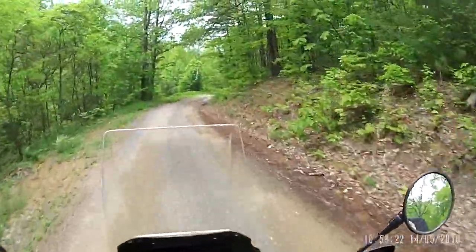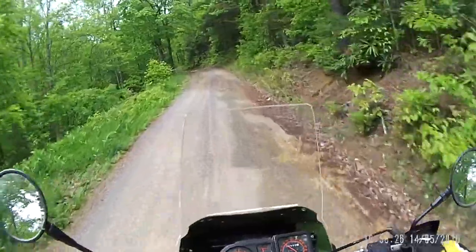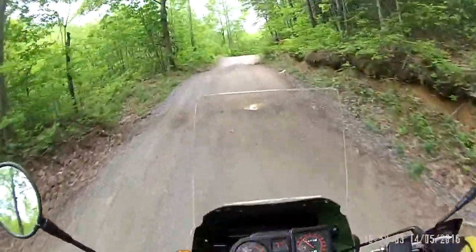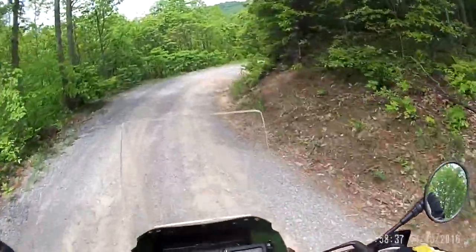If you're into dual sporting, come out to Buffalo Mountain. Take the gravel road — it's only about a mile south of the parking lot for the Buffalo Mountain ATV Park. I'll tell you the exact distance when I get to the bottom.